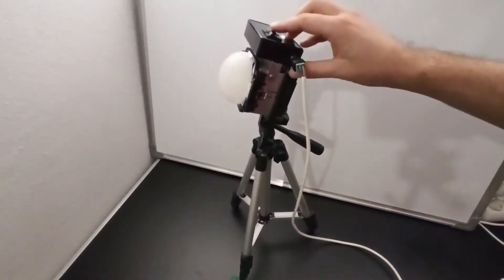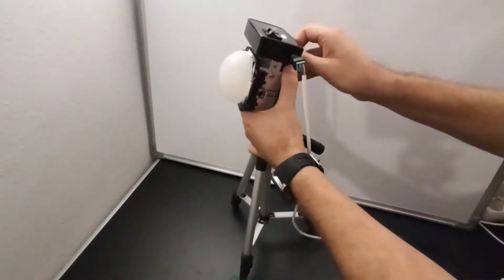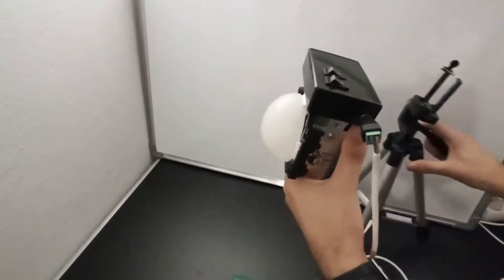Welcome to Electronic Creations. Today we are going to build a 50W 12V LED spotlight with temperature controlled fan speed.